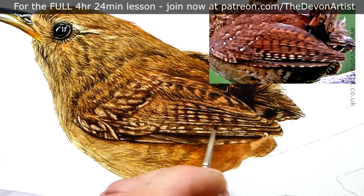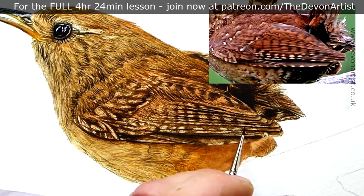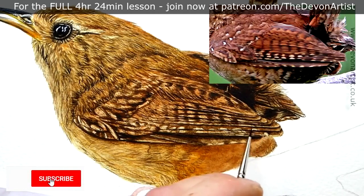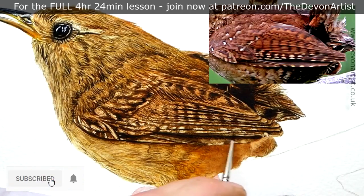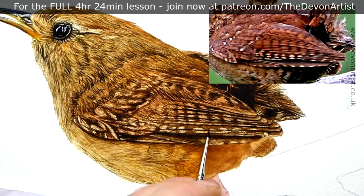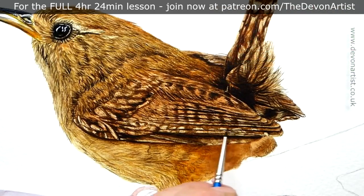One thing I use a lot is my double zero brush. I'm not on commission, so don't worry. This is a Winsor & Newton Cotman Series 111, size double zero. If you're interested, I've got some links below within my main content, or have a look at my website. They're not expensive — it's a synthetic brush — but it gives not too much bounce, and I quite like that, so you've got more control over the marks you make.